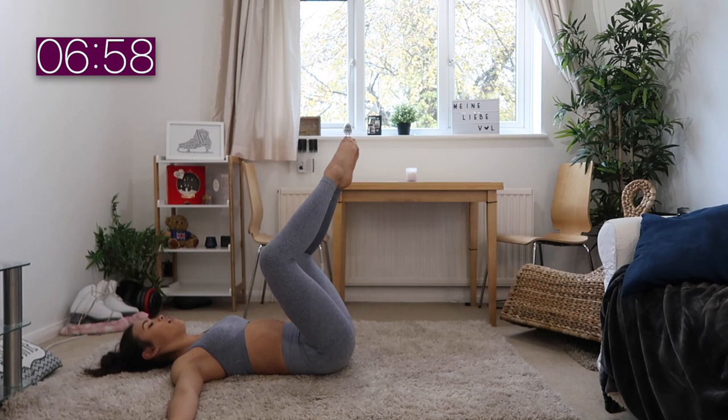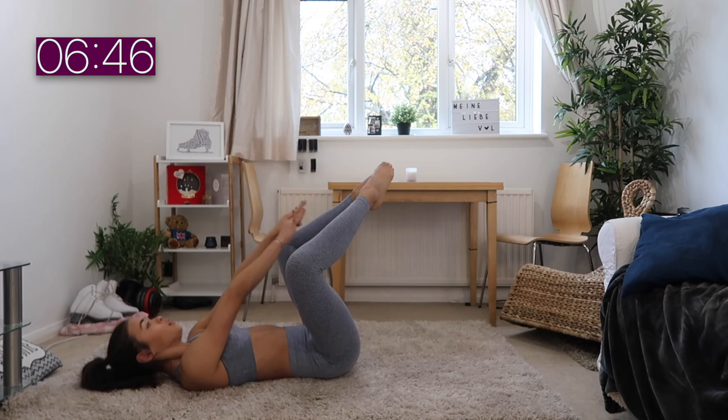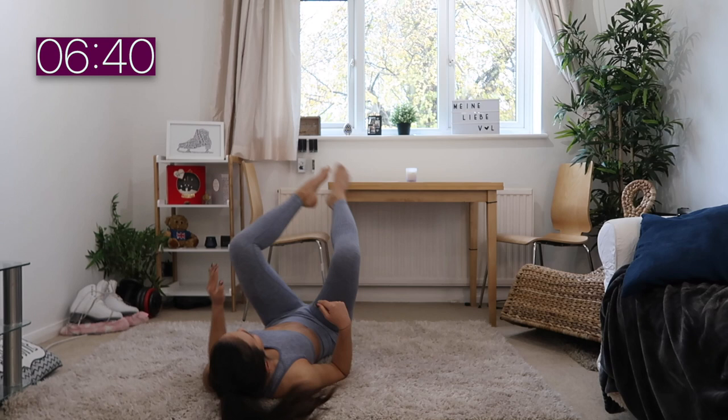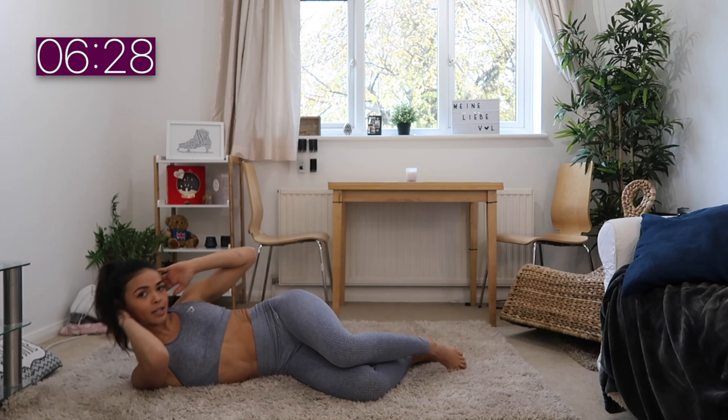Moving on to our next exercise — we're forming a diamond with our legs and doing reach throughs again, but this time in a diamond shape. I think this shape is way harder than the normal reaches. We're trying to reach for our feet. It's called diamond shape because if you look at it, it's basically like a diamond.